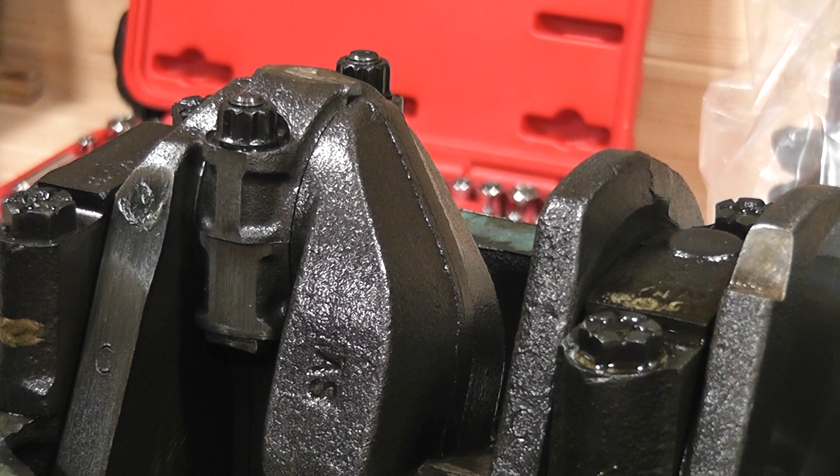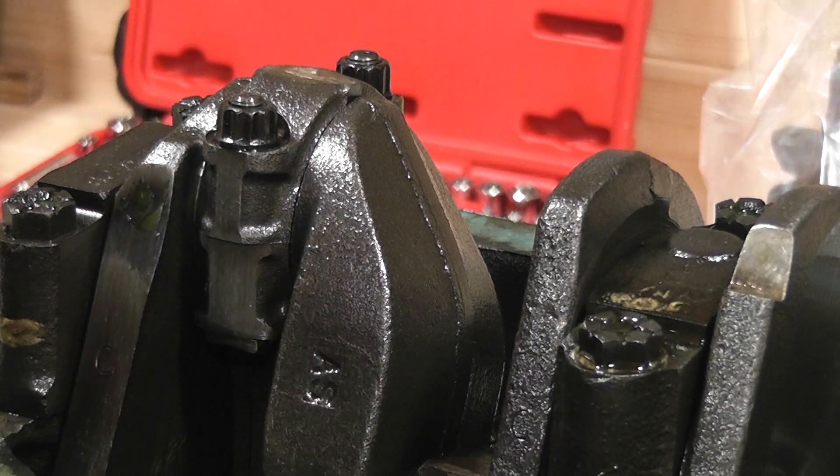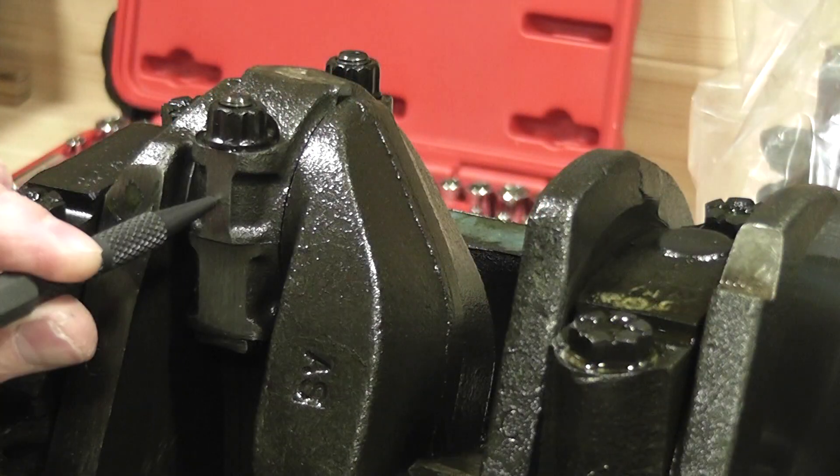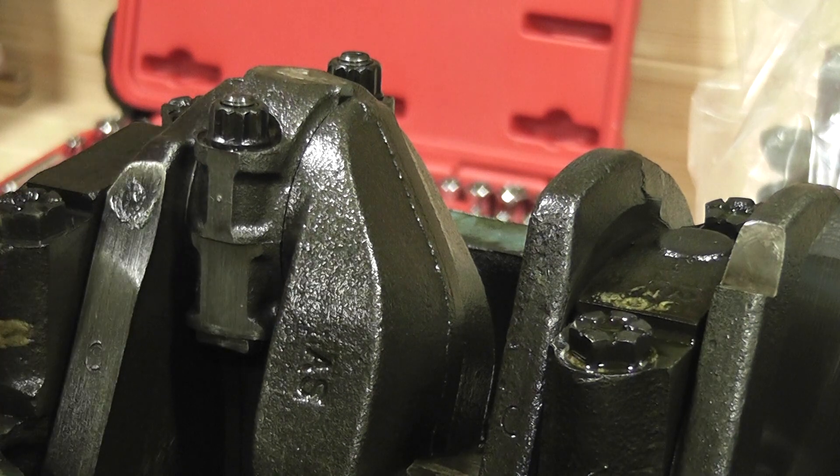Now apparently it's important to keep the parts of the Conrods together, and after talking with Paul Jefferies from Classic Mini Garage, I picked up the tip of marking them with a punch, something that was also confirmed after reading the manuals that I have at the side. So I just marked them in order from the pulley side from 1 to 4.